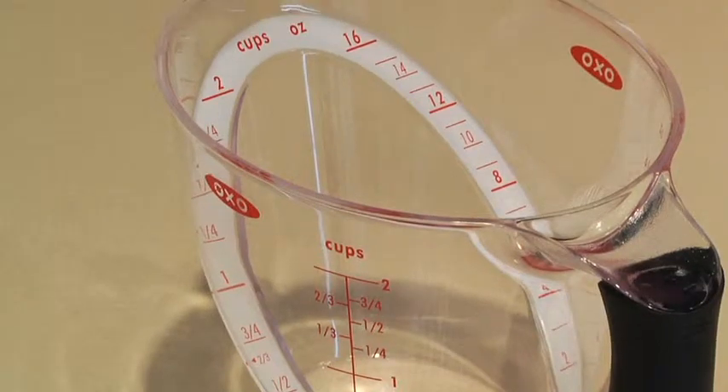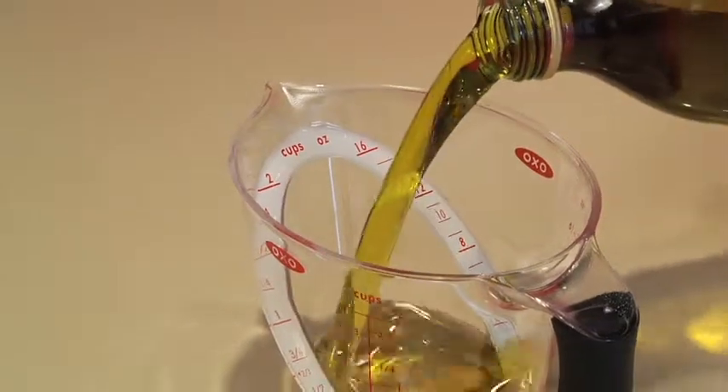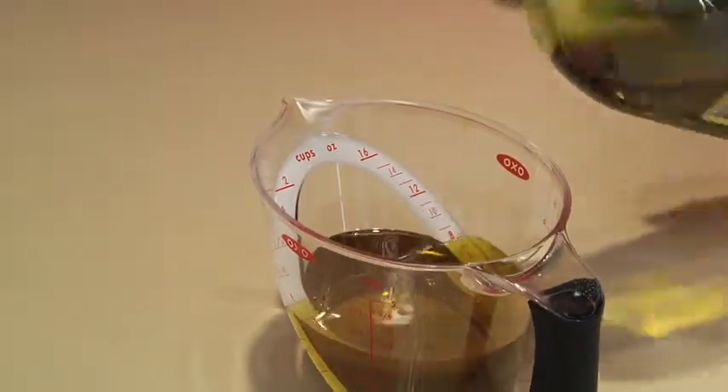A patented surface on OXO's angled measuring cups eliminates this repetitive process, allowing you to read measurement markings by simply looking straight down into the cup.